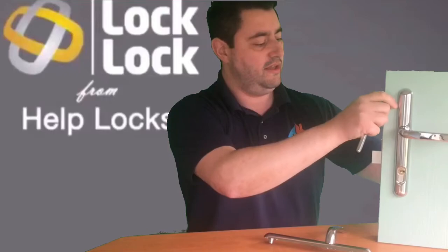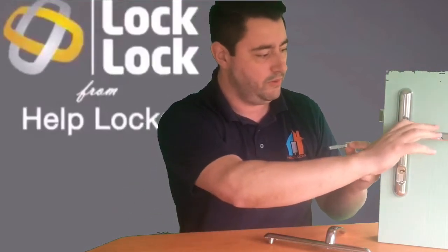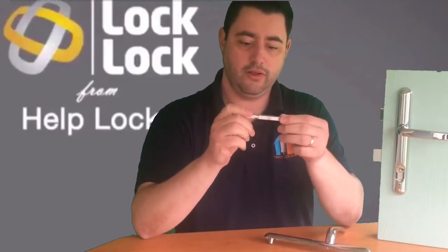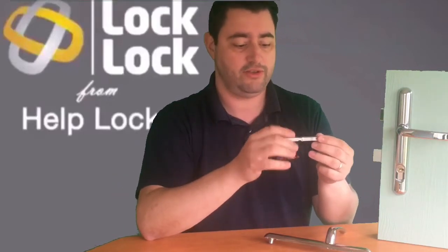If somebody goes absolutely crazy and really tries to force the handle down while it's locked, this little groove just in front of the knuckle is actually a sacrificial part. This spindle is designed to break under that kind of attack — it will deliberately break so that the handle just spins round and round without actually controlling the door in any way.